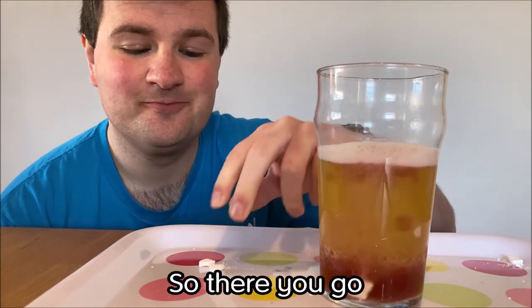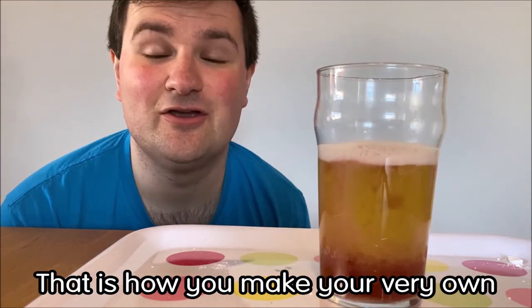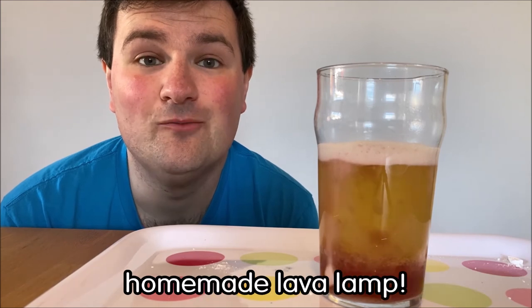So there you go — that is how you make your very own homemade lava lamp.